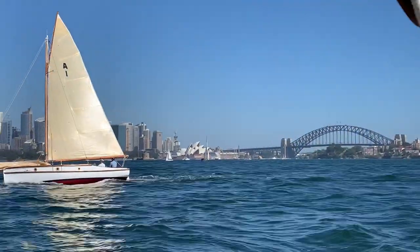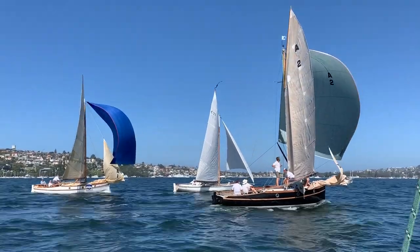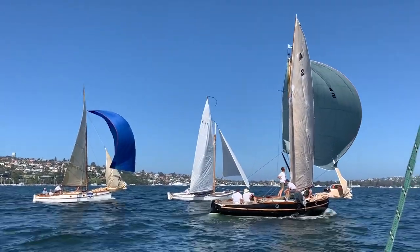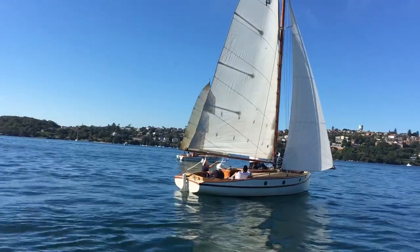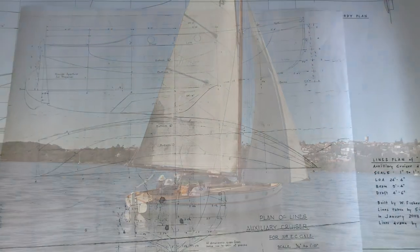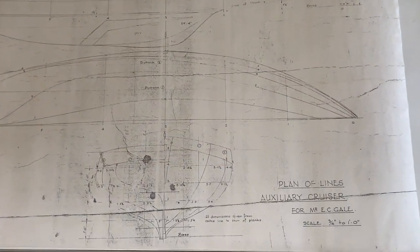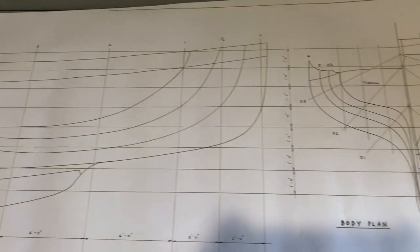My current project is a 24-foot carvel-planked gaff-rigged sloop of the Ranger class. Some of the sister ships are seen here. The original Ranger was built by Billy Fisher to a model by owner Cliff Gale and a basic lines plan, but we were aware that these differed from the boat as built. So a colleague and I measured the boat and drew up a lines plan off that.